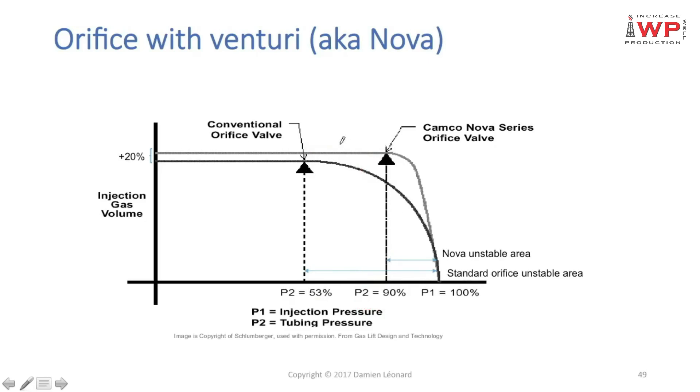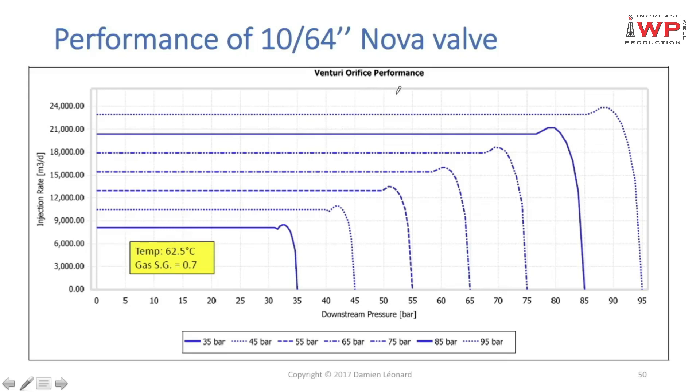This narrow window, combined with the risk of a very unstable gas flow rate if not designed well, is likely the reason venturi orifices are not widely used in the industry. The performance curve for a 10/64 Nova valve at different upstream pressures follows the same pattern as for a square-edged orifice: as upstream pressure decreases, critical rates decrease accordingly.